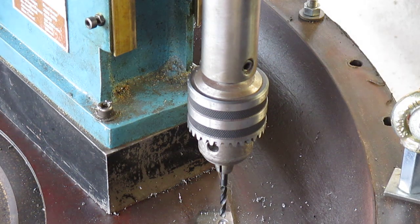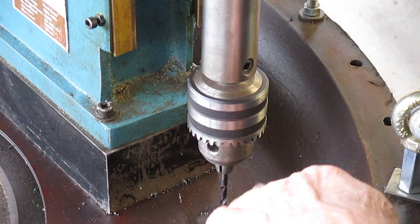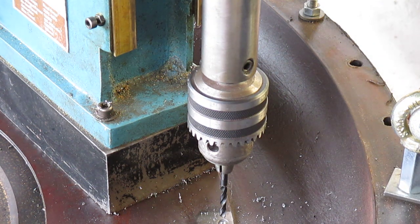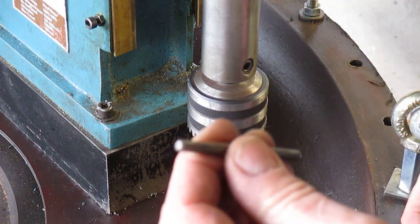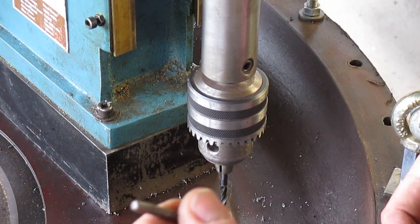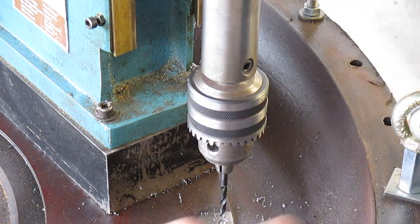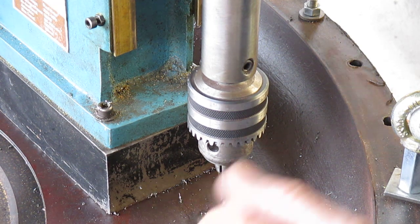We've now ascertained that there's only two bolts to get out, so I'm about to go for plan A — drill through this bolt, put in my trusty easy out, and try to get it out. If not, I'll have to carry on drilling. I've got a start here, off we go.